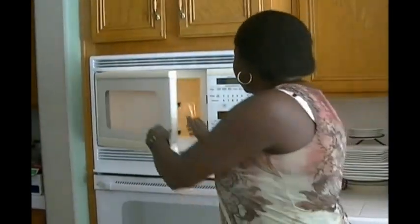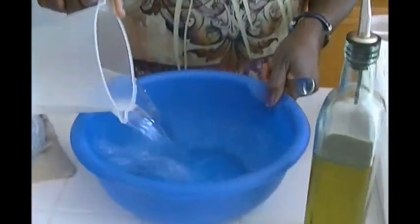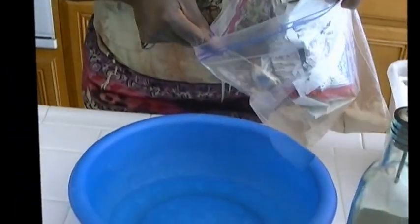I wouldn't add an egg to this recipe, but for the next recipe I'm going to add an egg to show you the difference between the two. My water has been heating for just a minute. I'll be pouring this water into this bowl here, and into that I'm going to add some spoons of yeast.